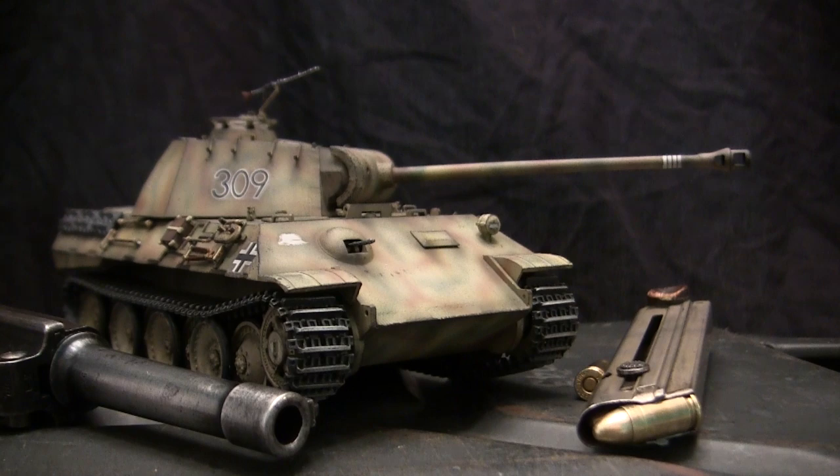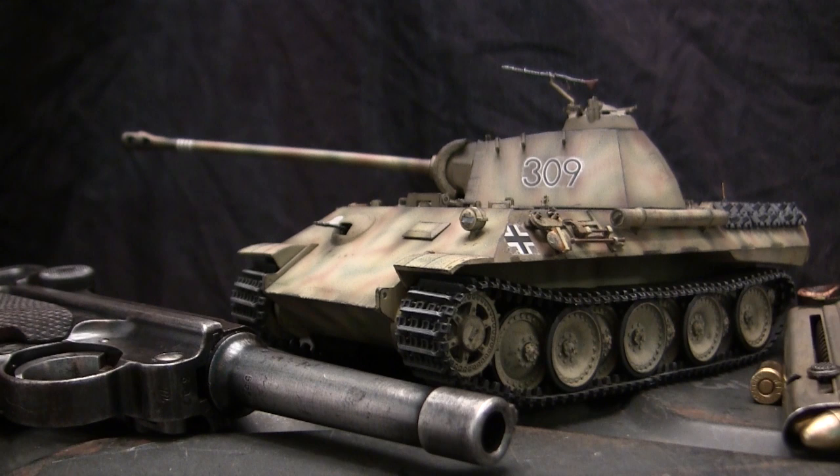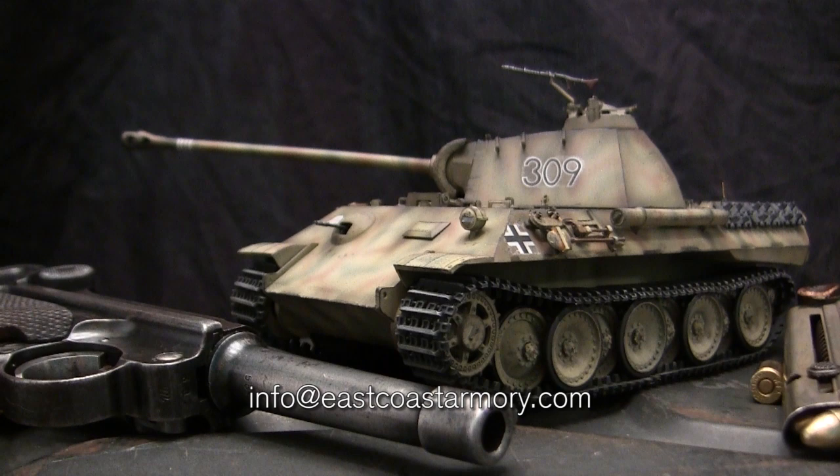Hey, everyone. This is John from EastCoastArmory.com, and I'm here today with a model showcase video for this vintage Tamiya Panther Alpha. The model in this video was built for my own personal collection and is not for sale. However, like I often mention in these smaller scale build videos, I often take on commission build projects from models ranging between 1/35th scale and 1/6th scale.